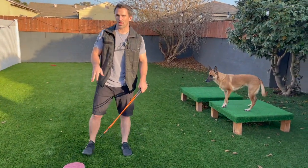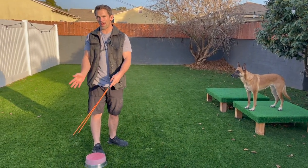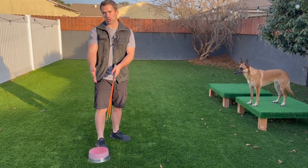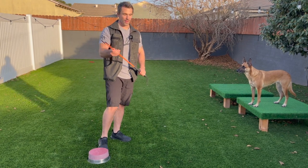I worked with her already on this, but this might take a little bit the first time you're doing it. You're going to find you're putting pressure and the dog's not pivoting. If that's the case you can use your food lure to help get your dog to pivot their back end — but make sure the pressure from the stick comes first.